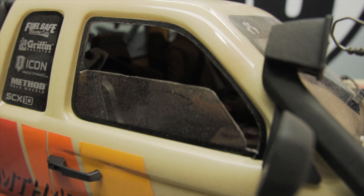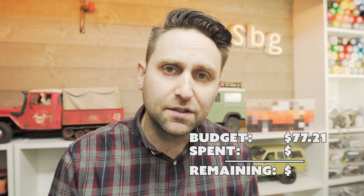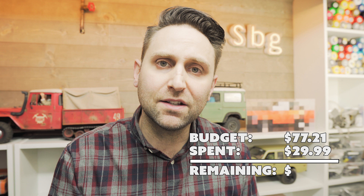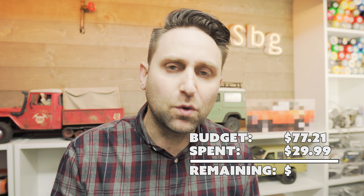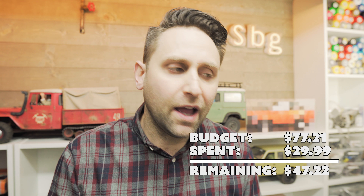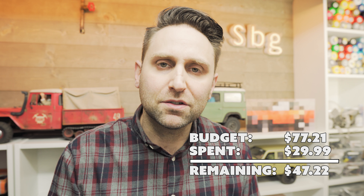These bodies are awesome — very poseable, and they're cheap too. I'll put the link in the description below. So let's head over to the laptop and do our tally for week 15. With the driver from Amazon for $24.99 and the braided elastic for $5, I spent a total of $29.99 this week, leaving me a remainder of $20.01. And with the carryover from last week, I still have $47.22 remaining going into week 16.